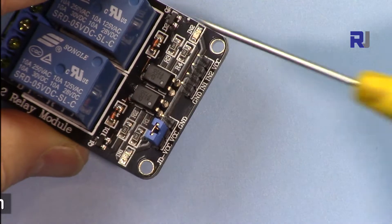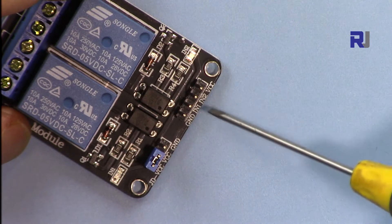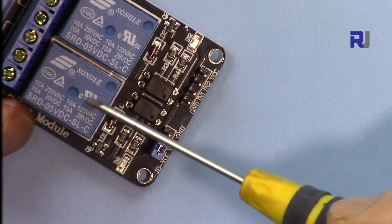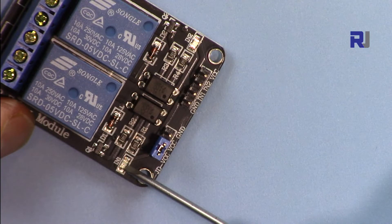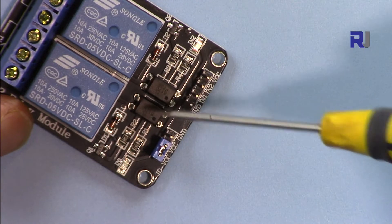For each relay we have two lights here. When it receives a signal, this light will turn on informing you that there is a signal for input 2. When there is a signal for input 1, this other light will turn on.